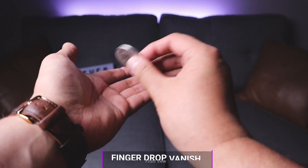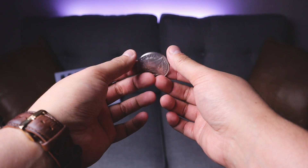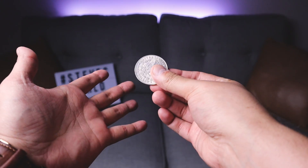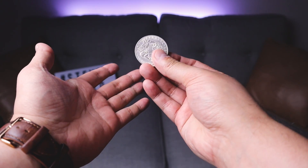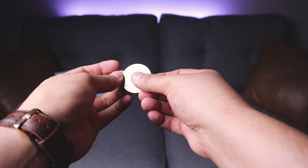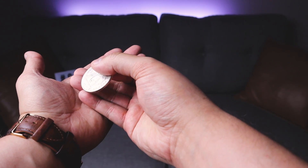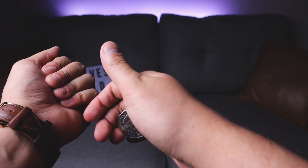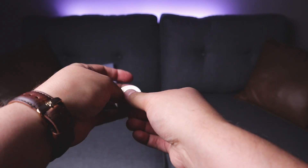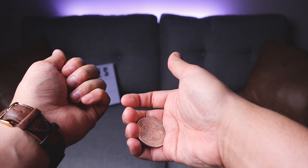I'm 99% sure I didn't make this next coin vanish up, but I've been doing it for a really long time — it looks really simple and really cool. All you're doing is tossing the coin into the hand once, and then on the second time your fingers are going to catch it. As you toss, your fingers extend and catch it into finger palm, then relax and show the coin is gone. At full speed: toss it once to condition them, second time — boom — give it a little squeeze, that's the finger palm.